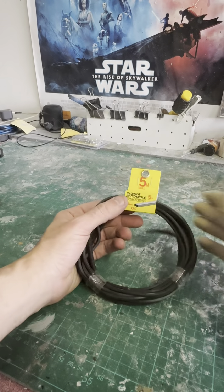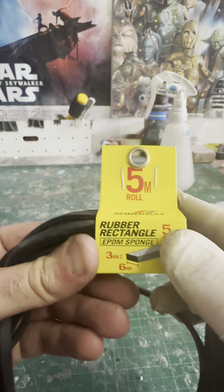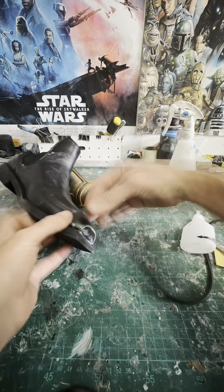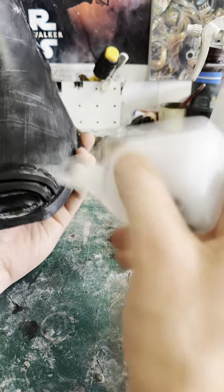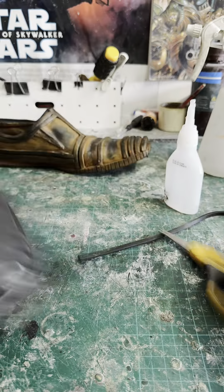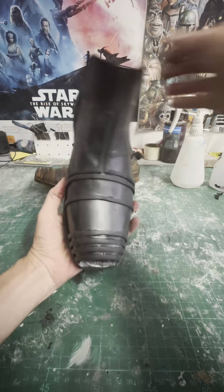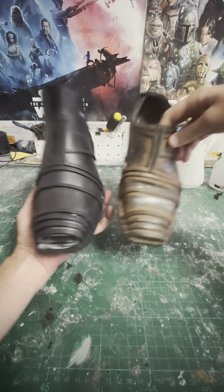This stuff is called EPDM sponge — it's like a rubbery strip material and it's really good if you're making stuff with EVA. 4LOM's legs and torso use a lot of this to style out the designs, and for a shoe project like this it's really simple and easy to glue on with super glue.